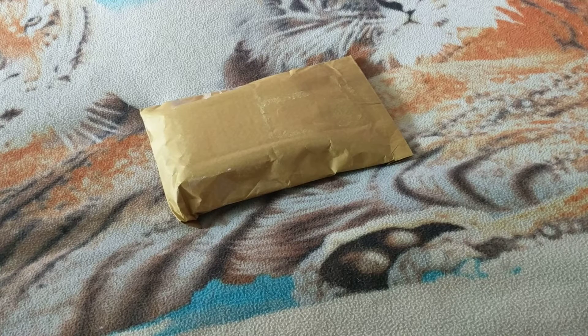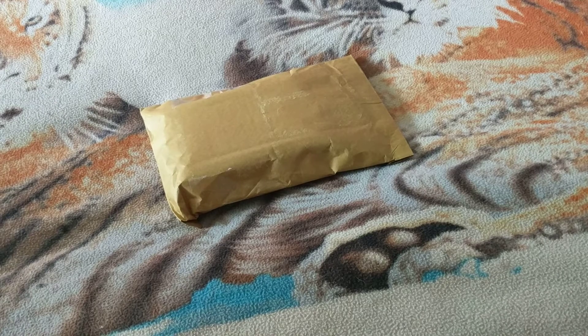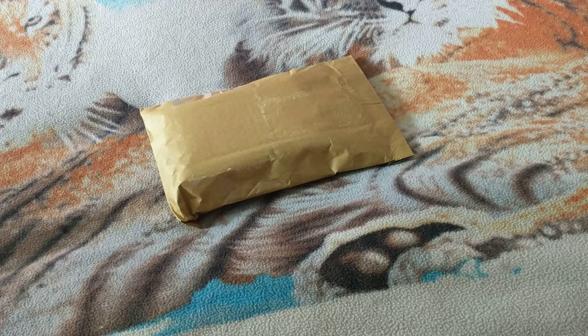Welcome back to another edition of Gary's Unboxing. Today we got what I'm thinking of it is, so let's have a look.